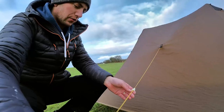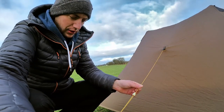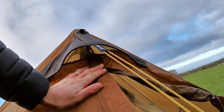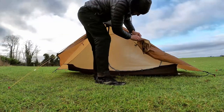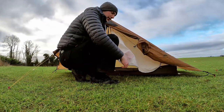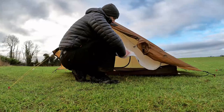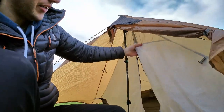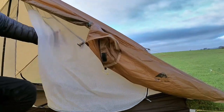Obviously two hands are better than one. You can upgrade these guy line tensioners — I'll put a link in the description below to the ones I was looking at. These are nice and simple and do the job. Now there are little vents here — there's a little vent up there, which is handy to have. There's a bit of mesh up there that lets the air in. I'd imagine if you had the base of the flysheet up fairly high, the wind would come in and it wouldn't chill you too much, and that would help with condensation.